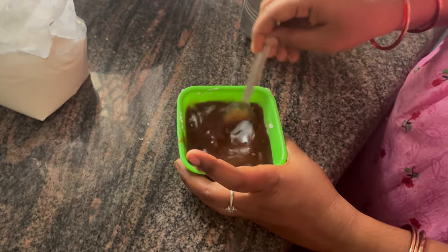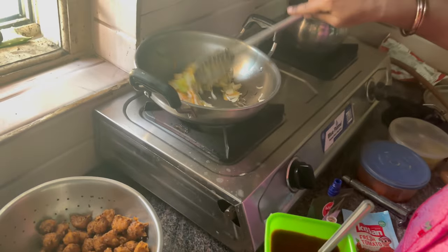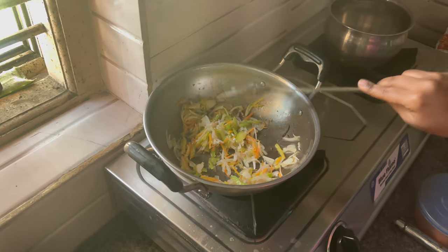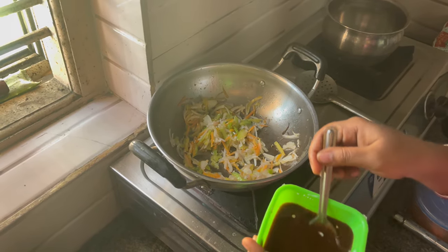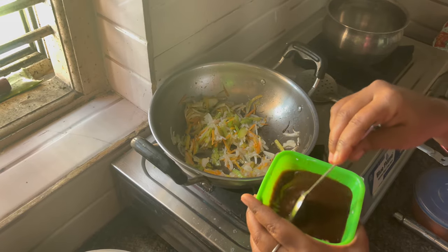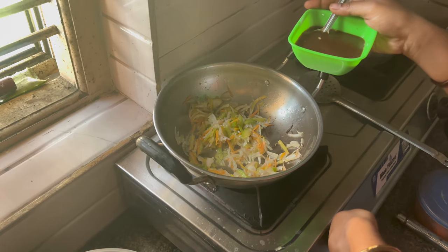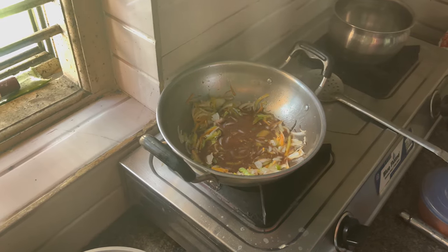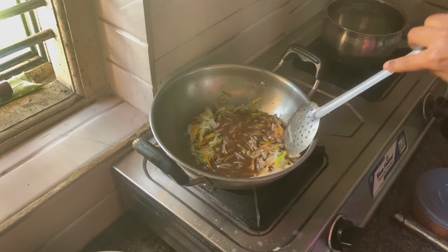Let's get a little bit of water and let's put that on.